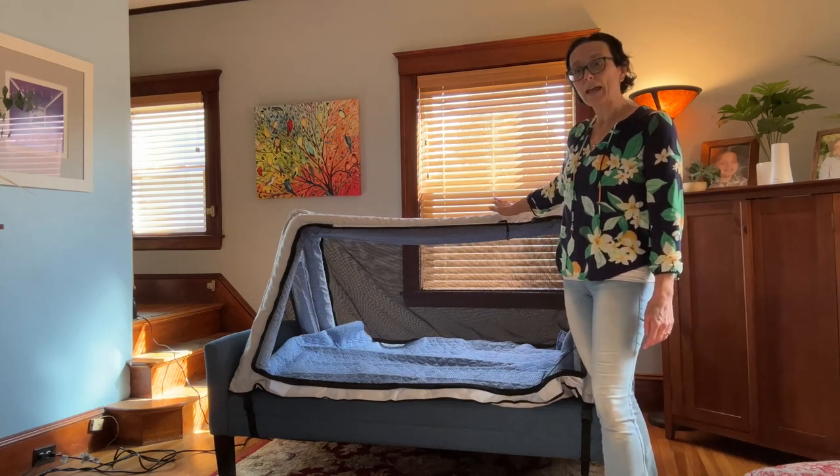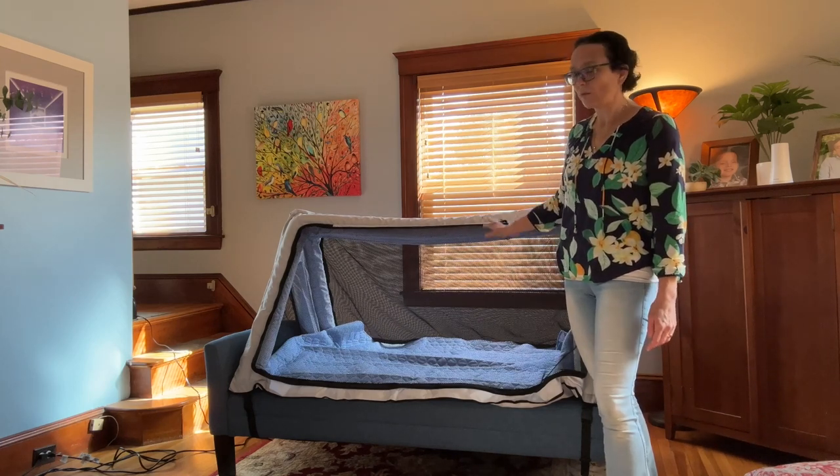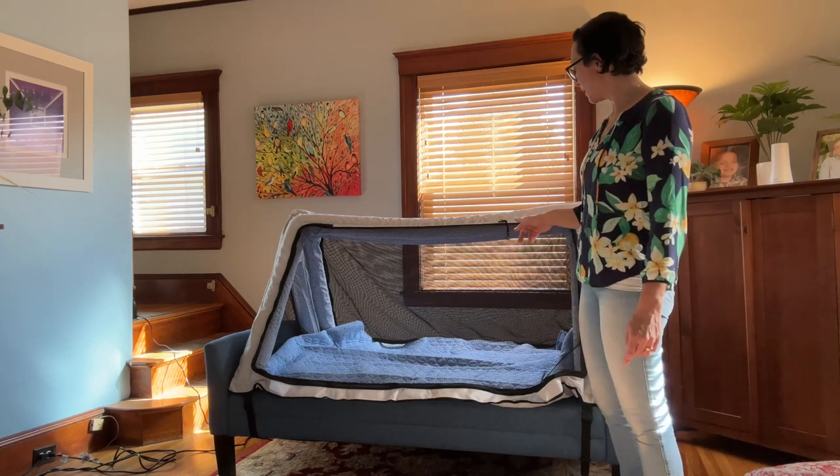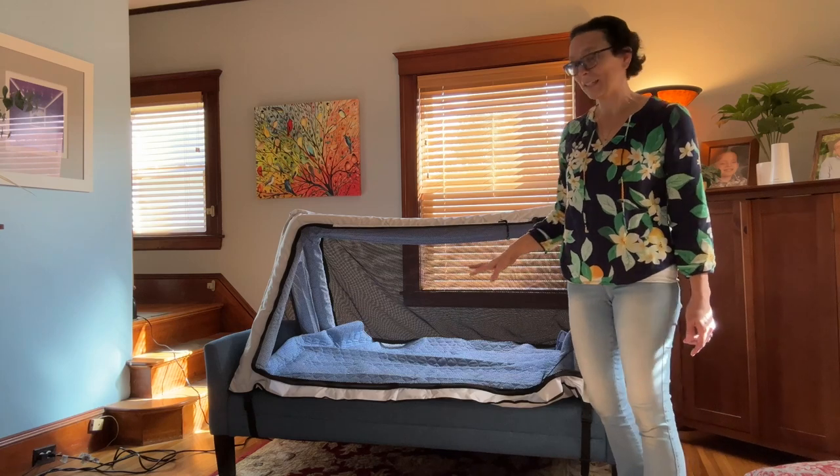We have the old model, and it's by far my favorite travel bed. This is new and improved, and I want to go through some of the features that they did for this bed that I really appreciate.